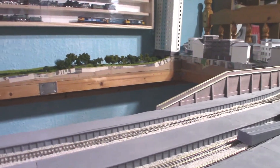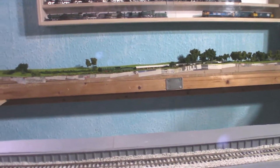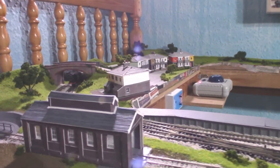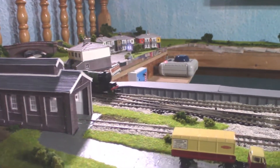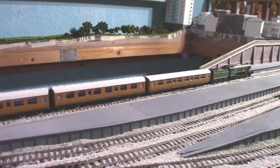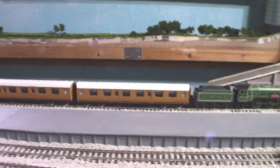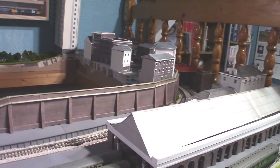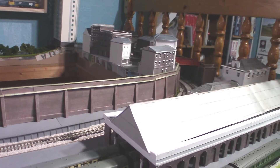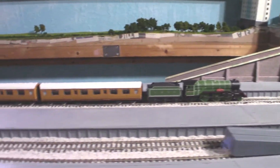That looks absolutely wonderful. The noise is because it's an older loco. These are sub-second-radius, so tighter than second radius but not as tight as first radius — that's my inside line anyway — so they will go around that without any issues. I'm not sure about first radius.